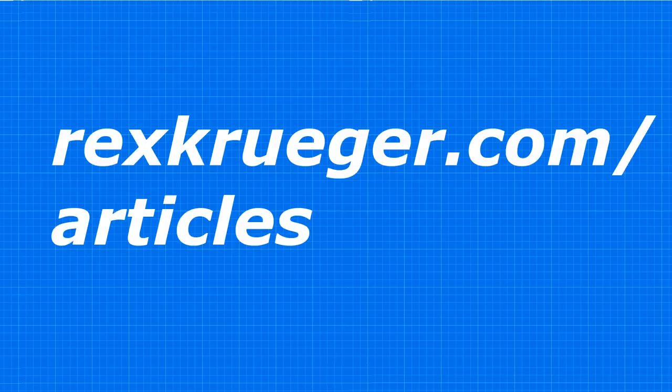If you're interested in any of the tools I used in this video, you can look in the description where I've linked to all of them. You can also read the build article at rexkruger.com — it's got more details and links to the tools and materials I use. Okay, that is more than enough self-promotion for one video. Thanks so much for watching.